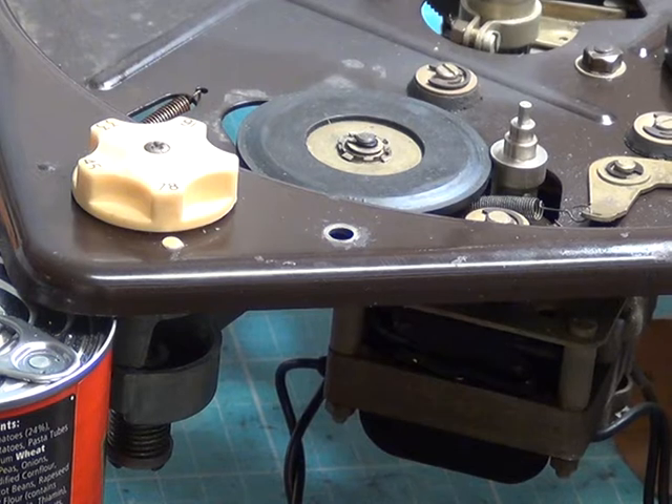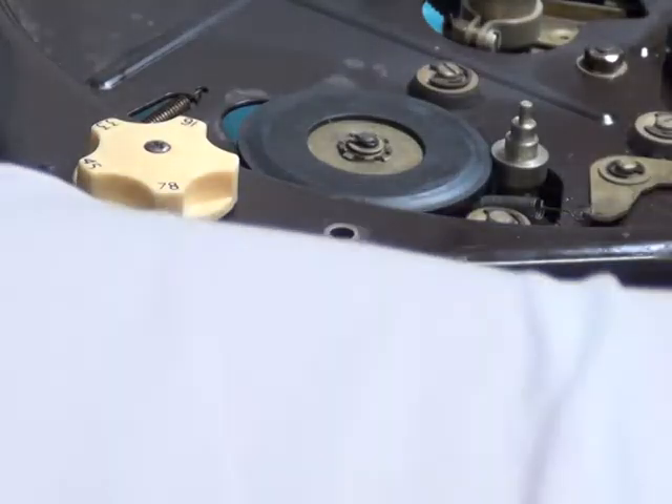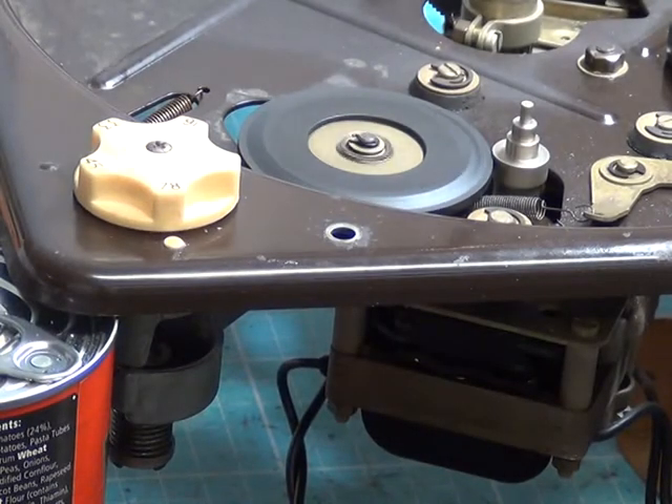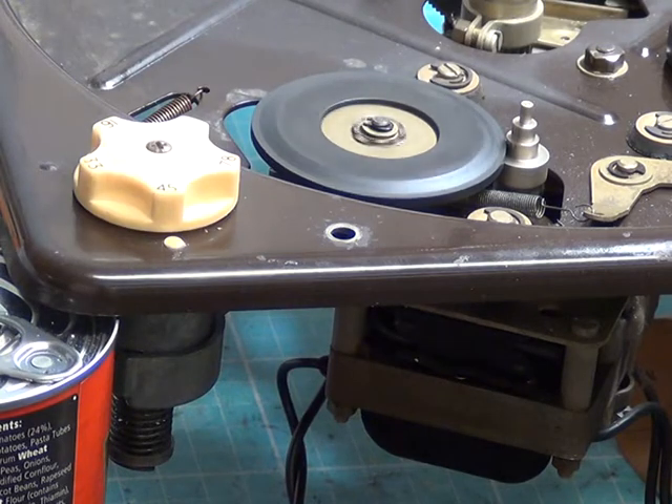We've got the turntable propped up on the bench and the speed selector, after a lot of work unseizing, stripping down, and lubricating, is now back together. Hopefully if I just press the power button — as you can see we've got the idler going round on the 78 position, and you can see it moves the idler out of the way and then shifts it up.